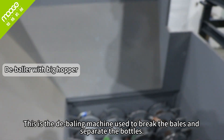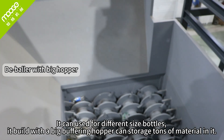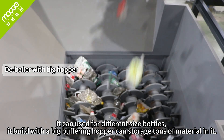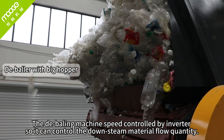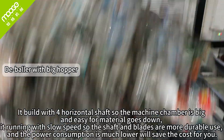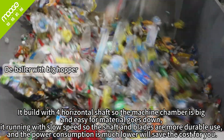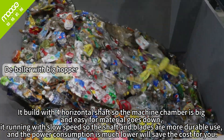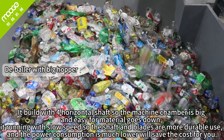This is the bailing machine used to break the bales into separate bottles. We can use it for different sized bottles. It is built with a big buffering hopper that can store tons of material. The bailing machine is controlled by inverter so we can control the downstream material flow quantity. We build it with a horizontal shell so the machine chamber is big and easy for material to pass down. It runs at slow speed, so the shaft and blades are more durable, and power consumption is much lower, which saves costs.